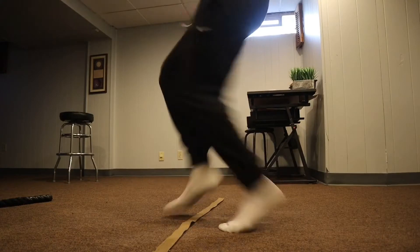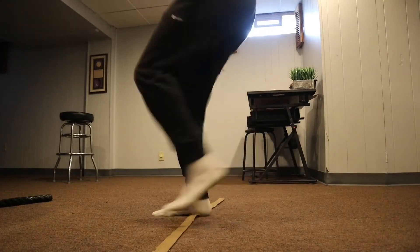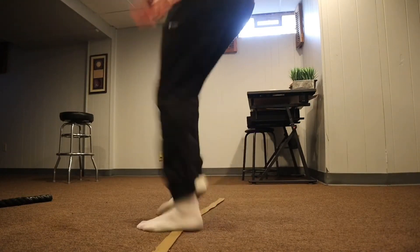For footwork, the key is to be as fast as you can and do it as hard as you can within a short period of time. I do each footwork drill for about 10 seconds. This is great if you're in a sport because you always want to be quicker and faster than your opponent. First I do forward steps.